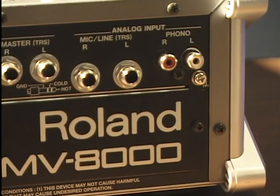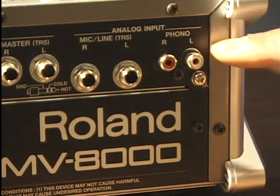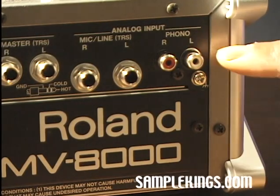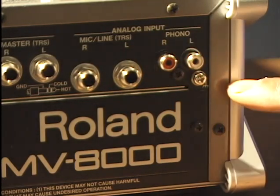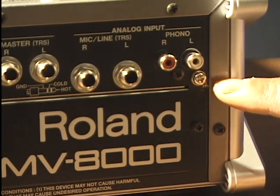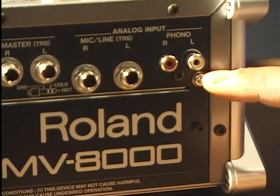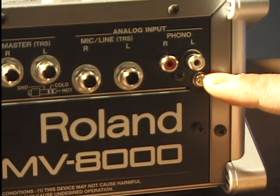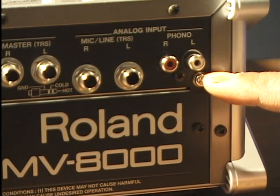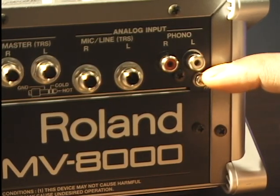Here's the back of our MV8000. This is our phono section — if you've got a turntable, you plug it up here. RCA connectors, right and left. We've also got a ground: see this little screw here? You connect your ground wire and screw it in. Otherwise you're going to hear loud buzzing, clicking, and popping. Connect your ground.